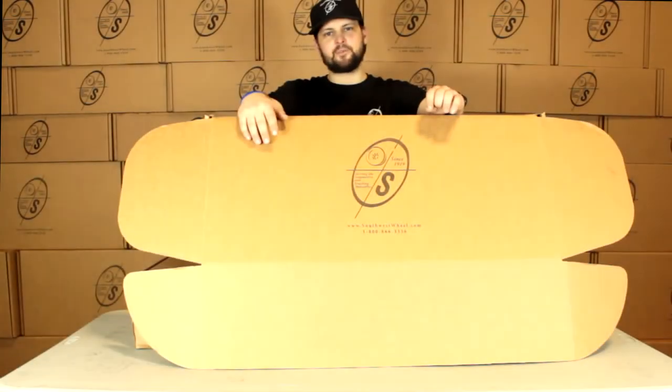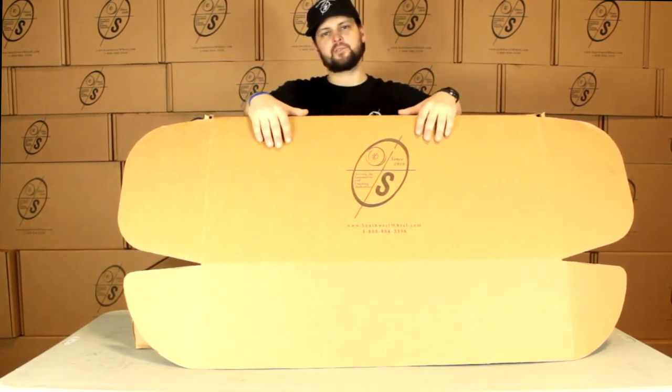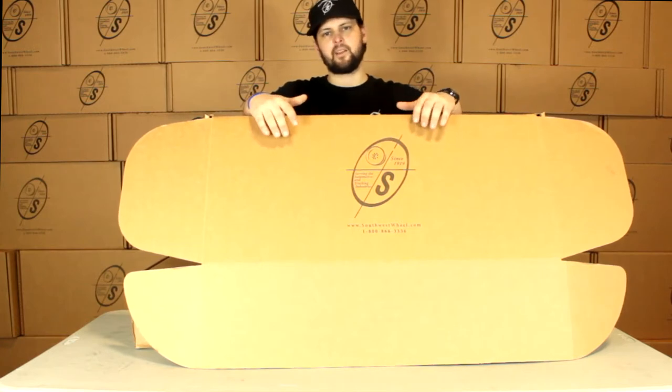What's going on guys? This is Taylor from the Southwest Wheel Warehouse. Today we're going to be looking at the BK13HYD. This is going to be our 12 inch brake kit for a 5200 pound axle with hydraulic brakes in a 6 on 5 and a half bolt pattern.